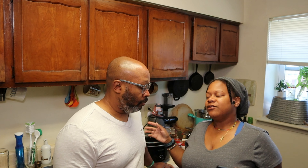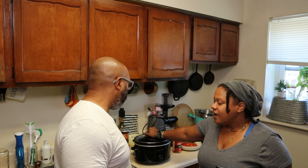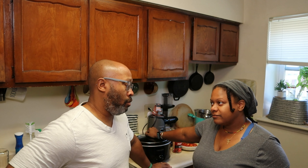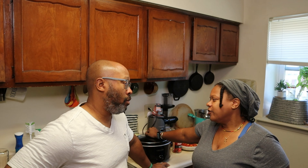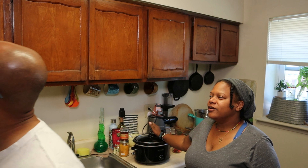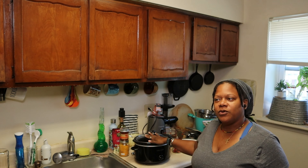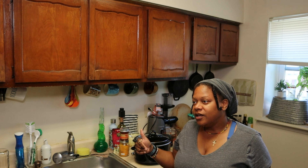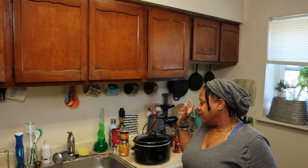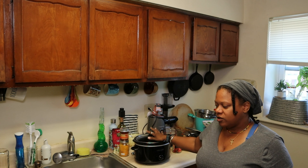I got everything together so that this isn't all long. I have my crock pot here. It's so funny, when we were pulling out the crock pots, I have three of them. We have two in various sizes — this is the smallest one. We have a humongous black one in there — you could put a turkey in there — and we have the red one.